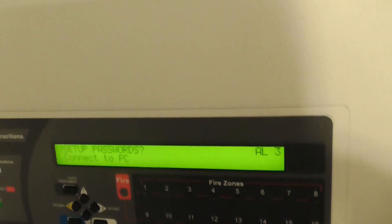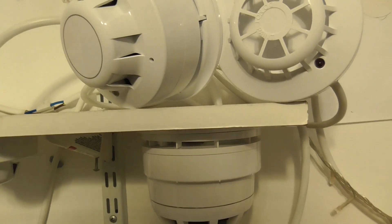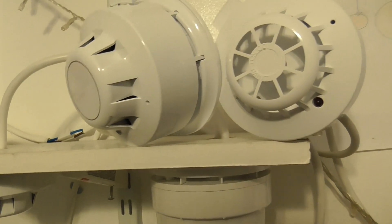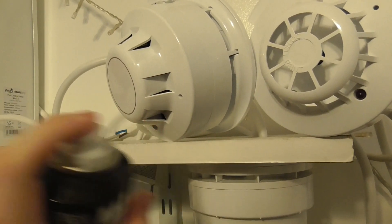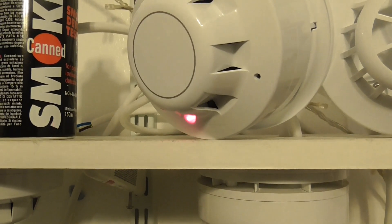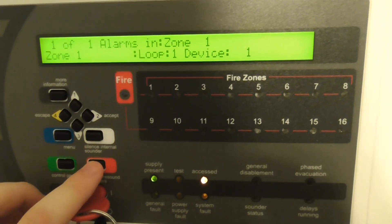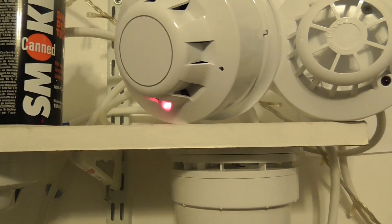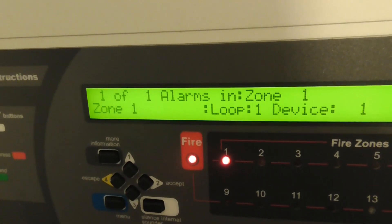We need access level 3 so we can silence the sounders. To start, we're going to test the optical detector. We've got some smoke spray, so let's give the optical a test. There we go — as you can see, one of one alarms in zone 1, loop 1, device 1. This is the first device in the loop.